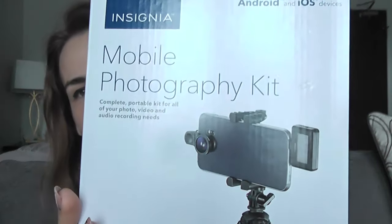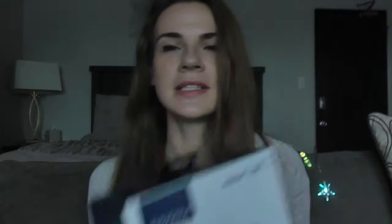This is the kit I bought at Best Buy — it's called the Mobile Photography Kit. You can buy all of this stuff separately, but I found the kit is actually cheaper. The first thing in there is a tripod. It actually folds, so it won't take much space in your purse.